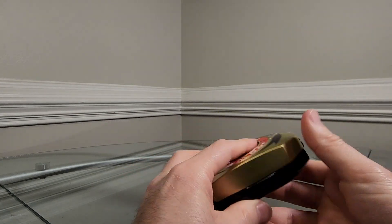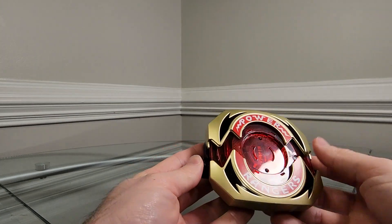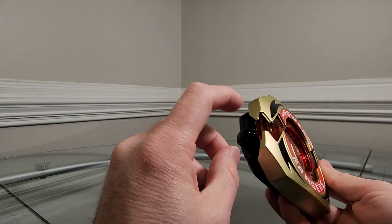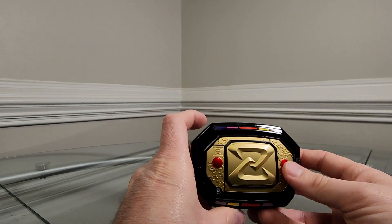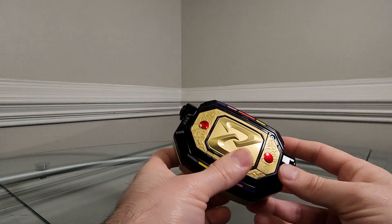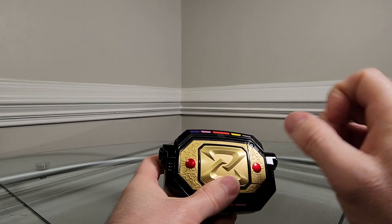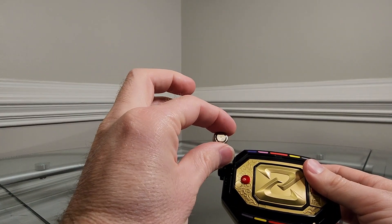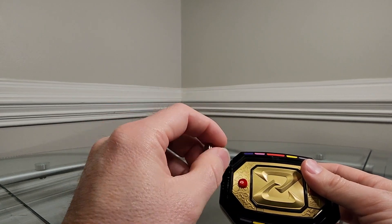This is die-cast metal. It opens the same way and works very similarly to the Lightning Collection, except this button is black — on the Lightning Collection this button is red. On the back we still have the Z for Zyuranger from Super Sentai. Another difference is the battery: the Lightning Collection Morphers use three AAA batteries, but this one uses two of these small button-cell batteries. They're super easy to lose, but that's what this morpher requires.